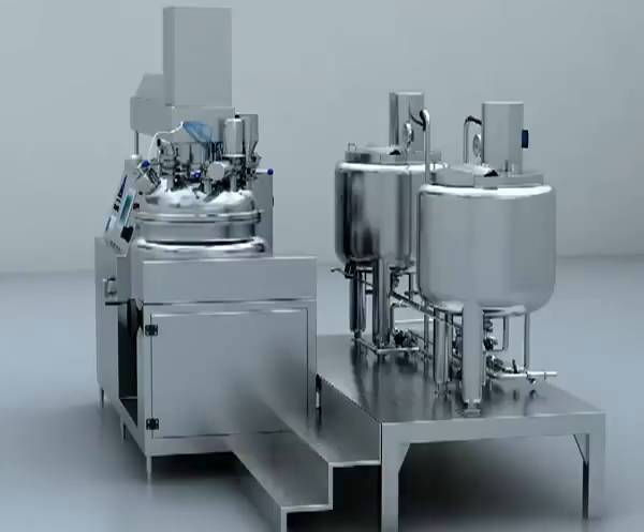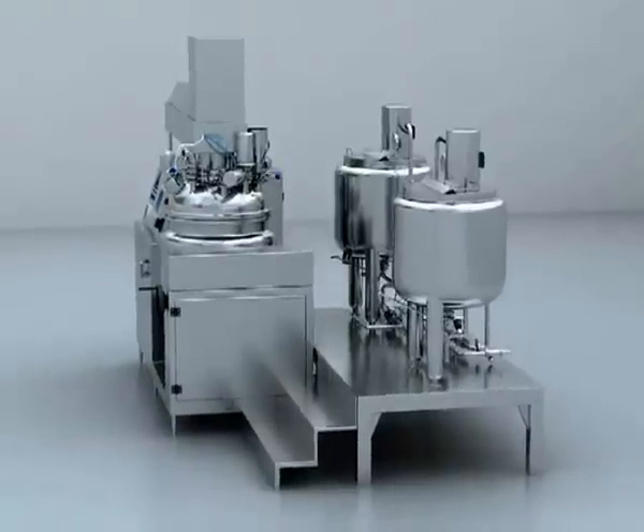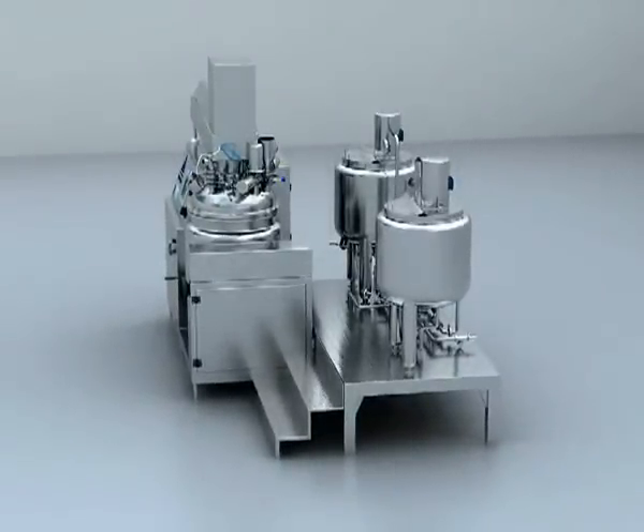3. Connect the stainless steel pipe and compressed air pipe between the main machine and the working table, and the wire between the main machine and preparation tank room. 4. Connect the steam pipe, water inlet pipe, water discharge pipe, condensed water discharge pipe, compressed air inlet pipe, and wire between the workshop and the immersifier.